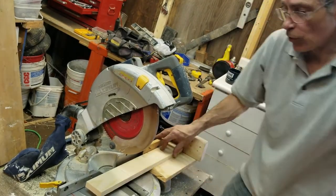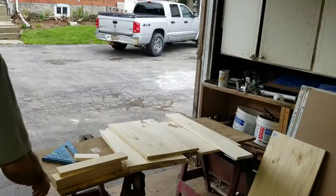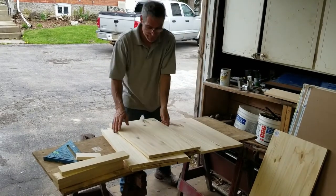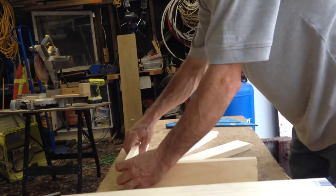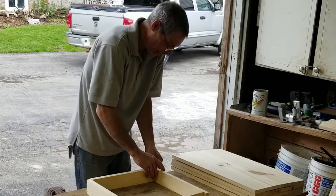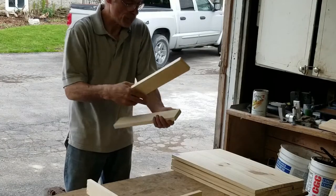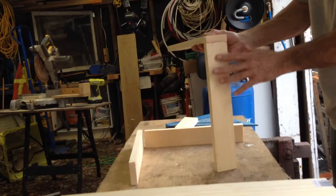I'll give you a really good view of that. I'm really not 100% sure what I'm doing here, but I'm going to try. What I want to do with these is make a square just like that. What I really want to do is drill pilot holes, because when you're drilling into the end of the wood, you don't want to split the wood.